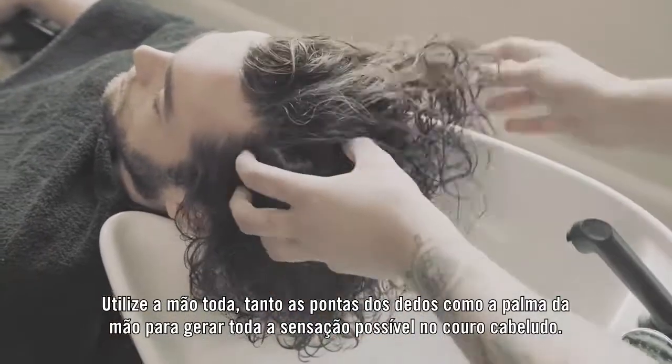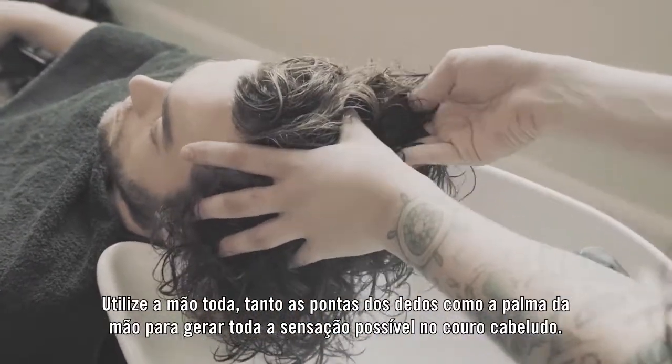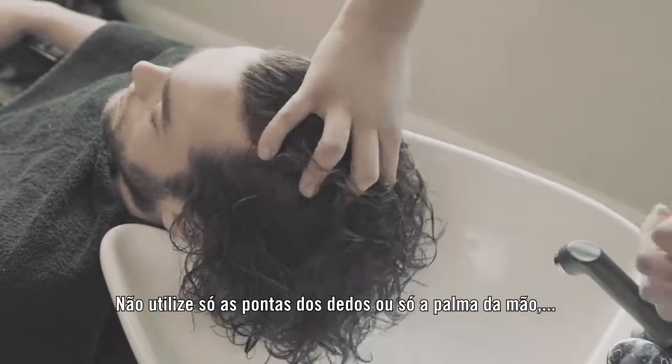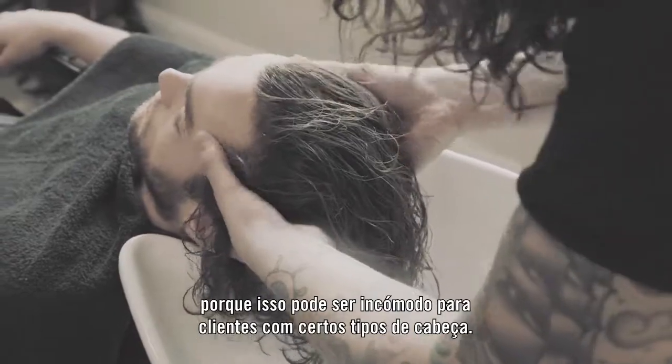Really use your whole hand from the tips of your fingers to your palms. You really want to get all that sensation onto the scalp. Don't just use your fingertips or just your palms, because that can get really uncomfortable for certain types of heads.